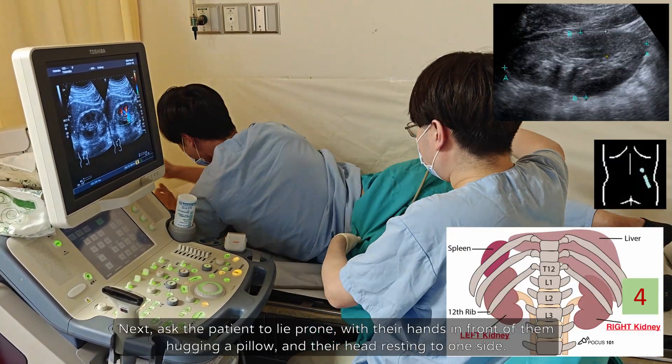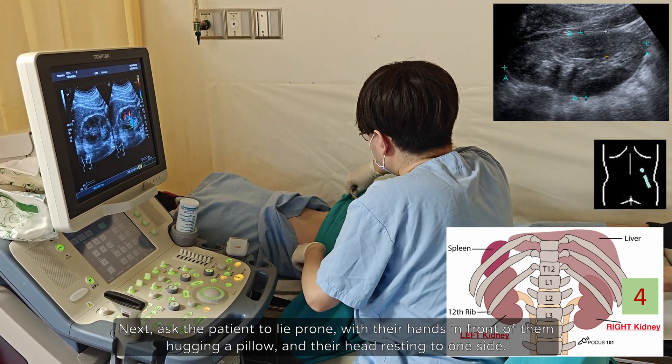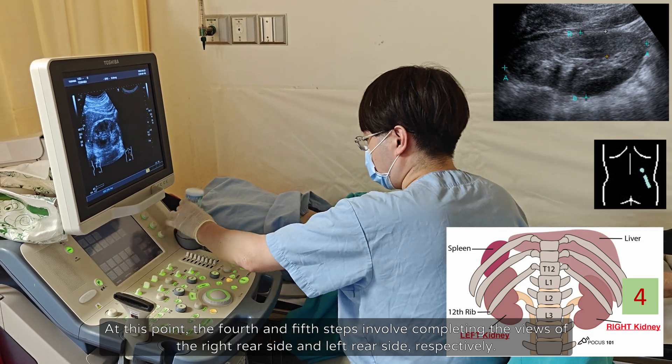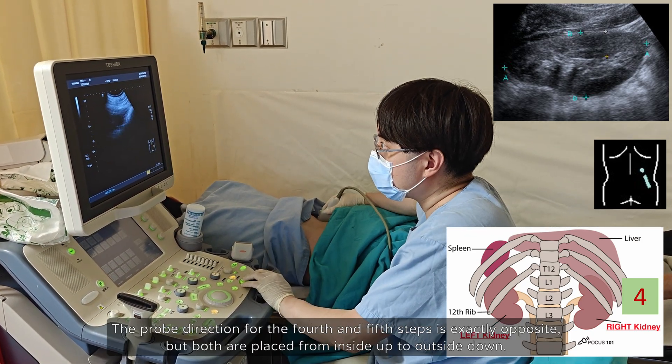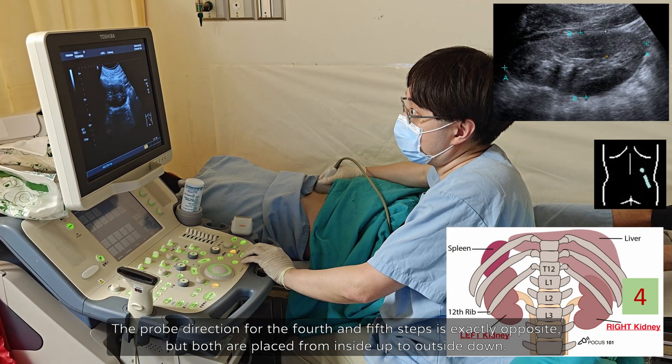Next, ask the patient to lie prone, with their hands in front of them hugging a pillow, and their head resting to one side. At this point, the fourth and fifth steps involve completing the views of the right rear side and left rear side, respectively. The probe direction for the fourth and fifth steps is exactly opposite, but both are placed from inside up to outside down.